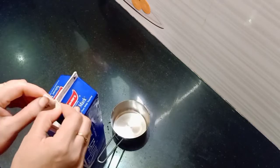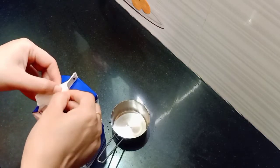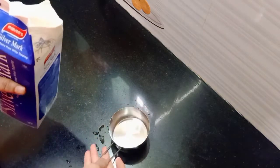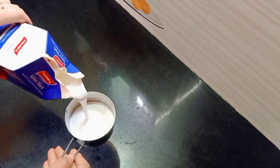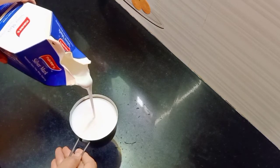I will open the cream. I will take a cup of whipped cream — this cup is 250 ml. This is a measuring cup.